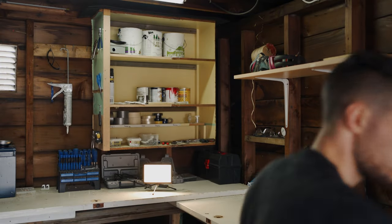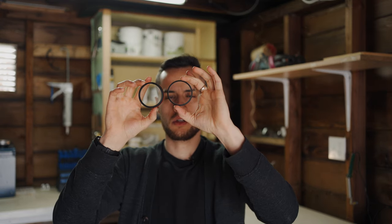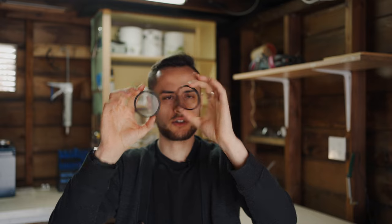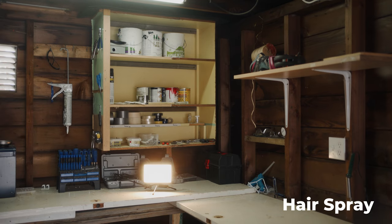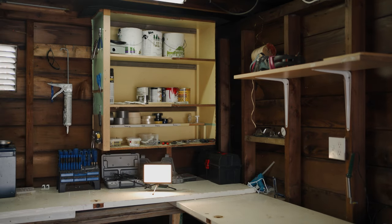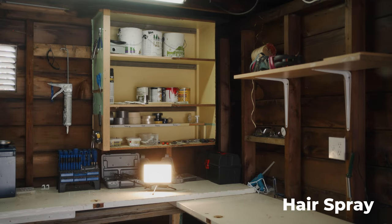I put it on pretty heavy, so let's compare. The dots are quite larger, but let's see the effect. Oh yeah, look at that — that's actually not too bad! And here's the Cinebloom. The results are quite impressive. Skin tone test — let's try Cinebloom.